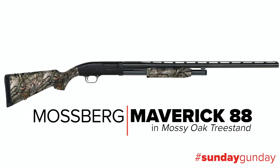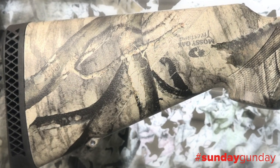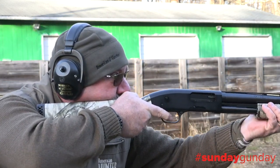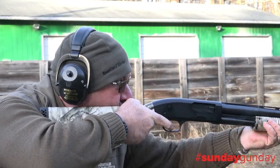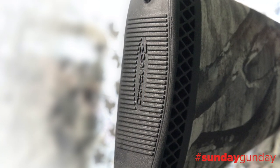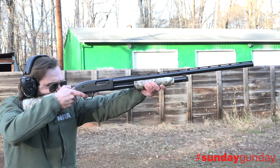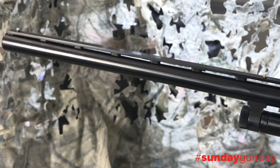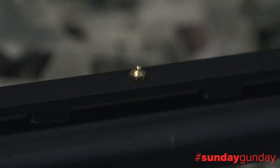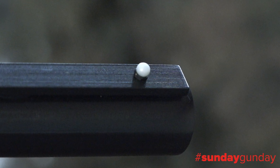A 12-gauge pump-action scattergun decked out in Mossy Oak Tree Stand, this Maverick 88 is a workhorse ready for action almost anywhere you could take it. With a fixed 14.5-inch length of pull, helped along by a thick shock-absorbing recoil pad, the Maverick 88 measures 47.75 inches from end to end. The barrel is 28 inches long, with a vent rib running the entire length, and a dual bead sighting system — a favorite among both wing shooters and turkey hunters for generations.